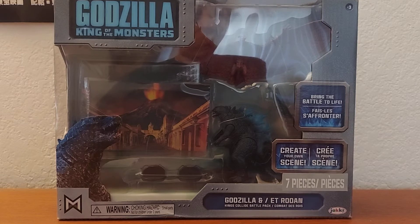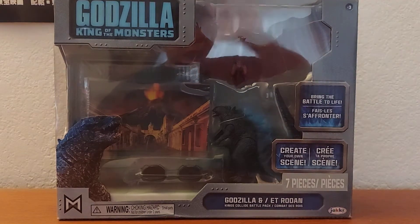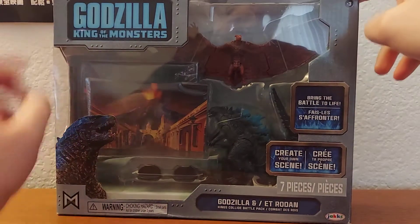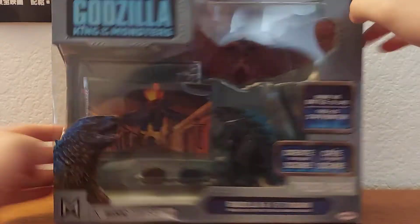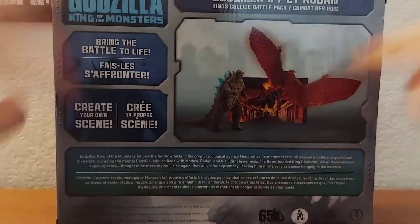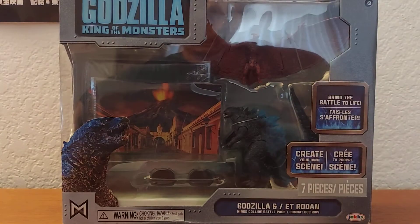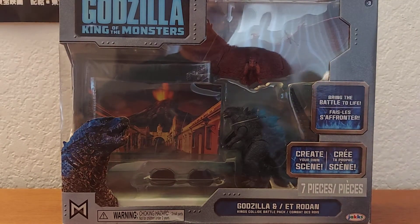Now the box is very, very reflective — you can see me in it. So yeah, got the box: Godzilla, Rodan, some stuff. It's a very boxy box — it's got stuff and words. I'll take a better look at it when we get to the actual review, but today I'm just going to be unboxing the thing.